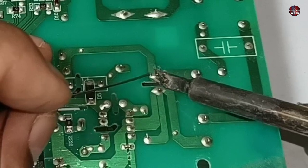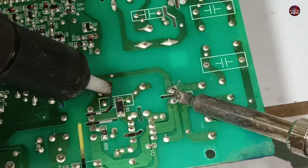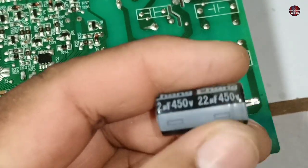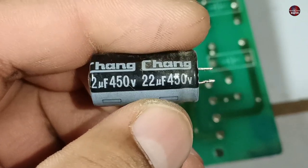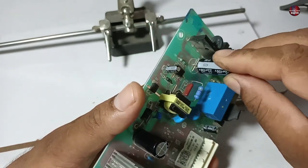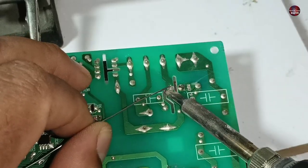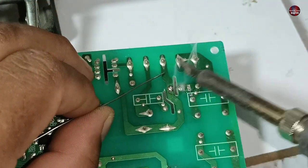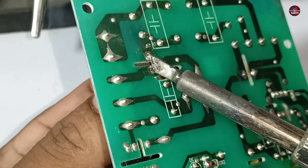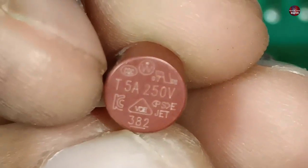I will now desolder the blown capacitor out of the motherboard. First, I am adding solder on its pins. The capacitor has come out — this is a 22 microfarad 450 volts capacitor. The fuse reads T5A and 250 volts, which means a 5 ampere fuse is installed in this motherboard.